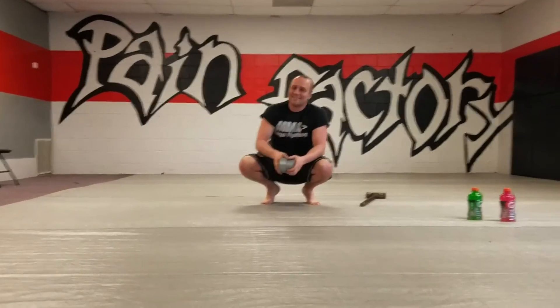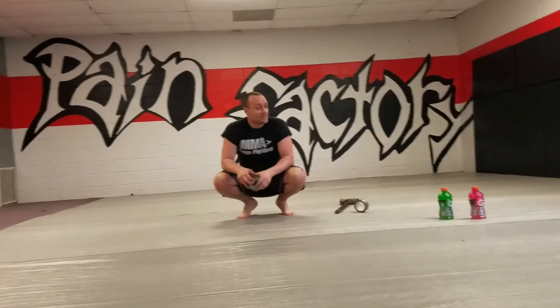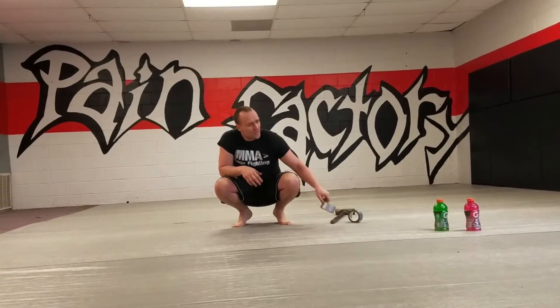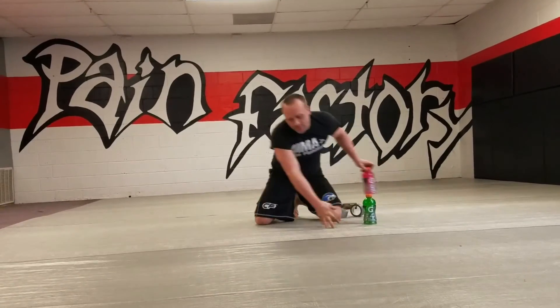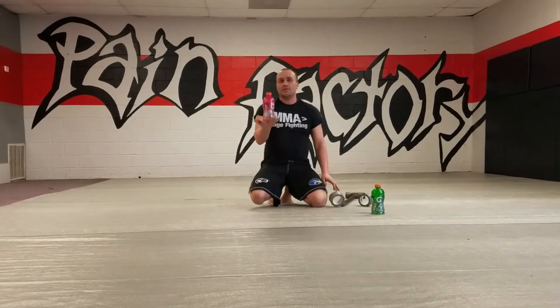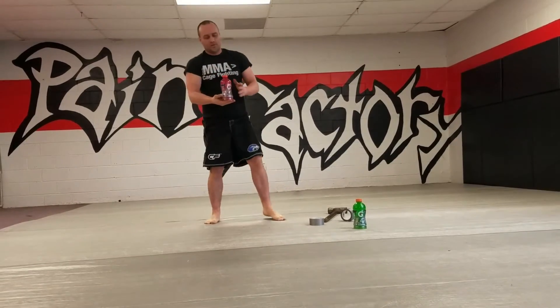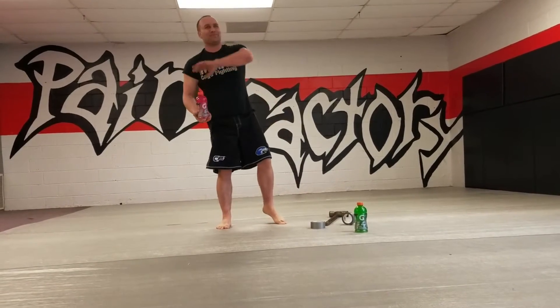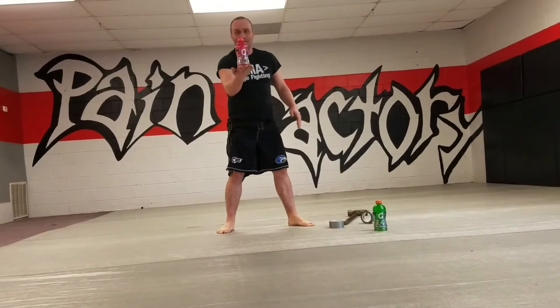You can use heavier objects — the taller the thing, the harder it is. Something short is pretty easy, but something tall is going to move around in a whole different world of difficulty.